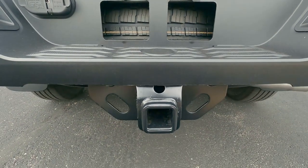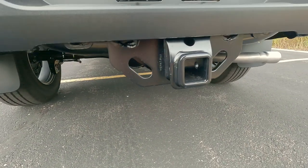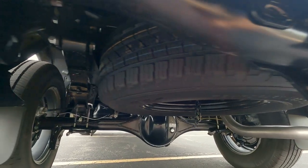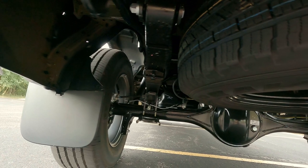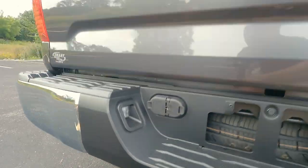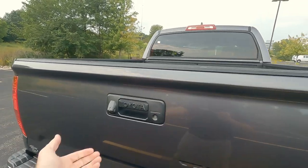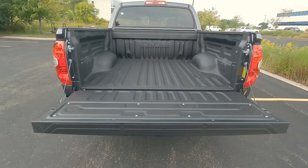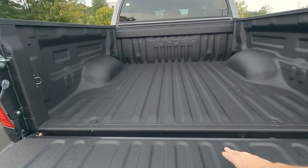Once you plug this in, the tow capacity on here is going to be 10,100 pounds. We do have a full-size spare tire underneath, which is the same as the one on the ground. The rear suspension is a solid rear axle with leaf spring. Let's go ahead and drop that tailgate and take a look at it and the bed. The tailgate is a slow release, easy down — it's also removable. This one does have the factory bed liner included.